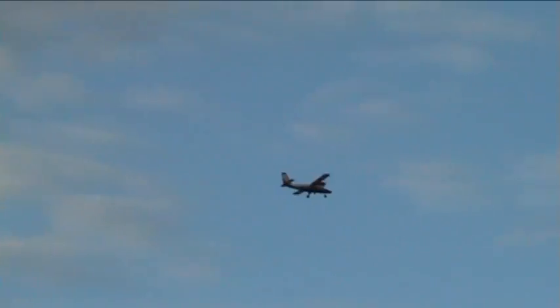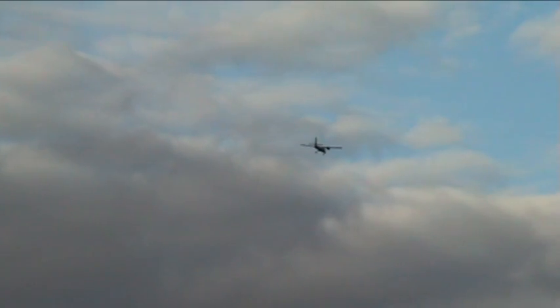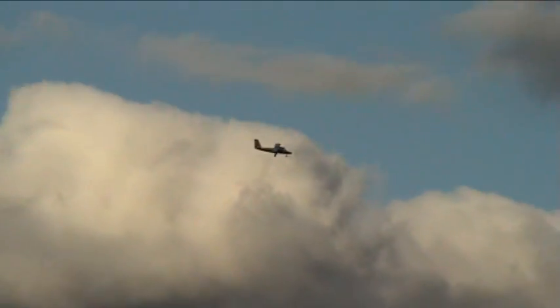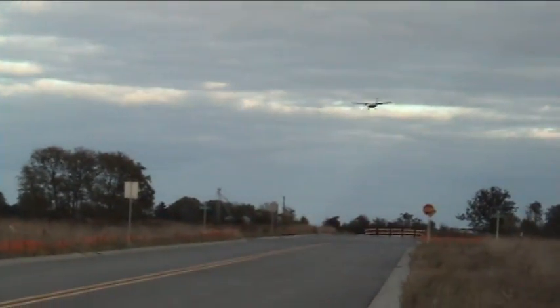This is where I get paid the big bucks. Set it up for a good approach. Killing the throttle now. Setting it out. Pulling back on it. Getting good. Here it comes. There it is. That's nice. It's going to settle right in. Look at that. That's a dead stick landing there, baby.